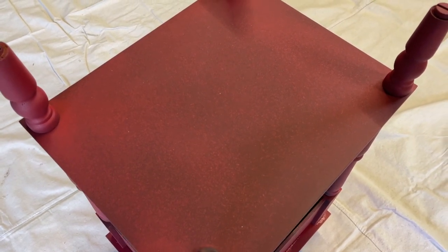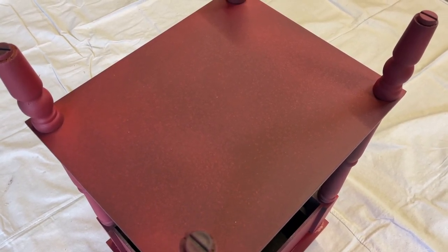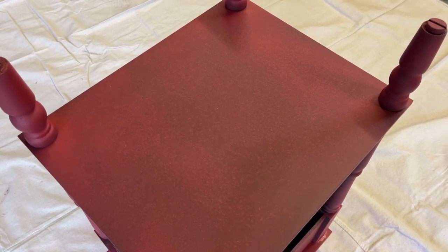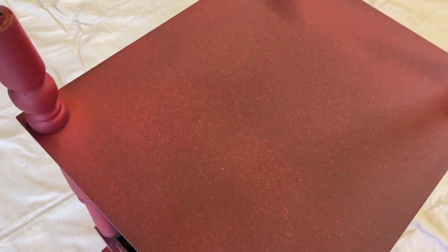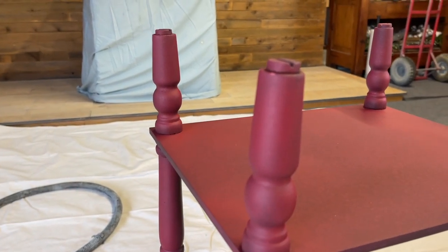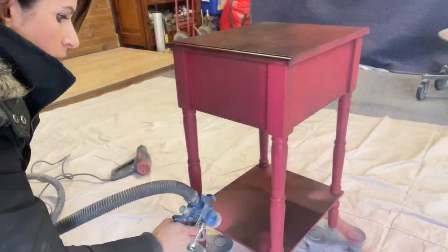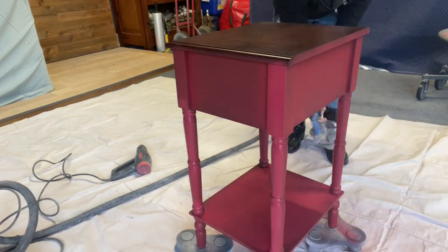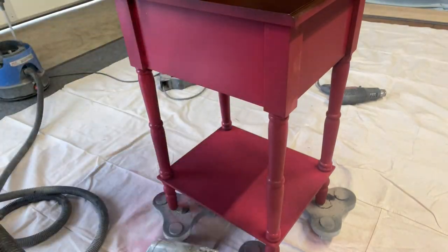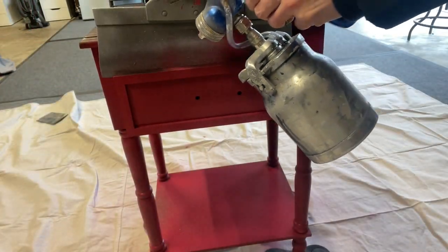We obviously need to do a second coat and possibly a third. Reds are pretty tricky when it comes to coverage — even though they're a dark color, traditionally across all paint lines reds need a little more coats. The surface is very smooth to the touch. Now going in with the second coat — you can see in other spots there's no texture at all and it comes out really nice.